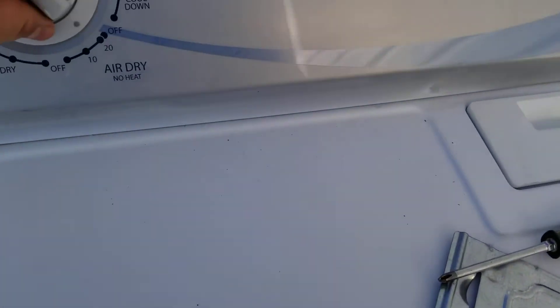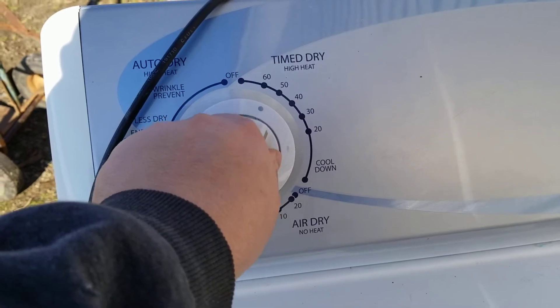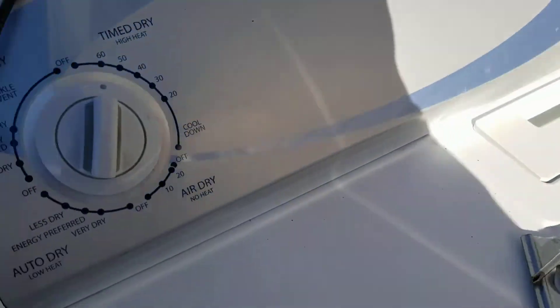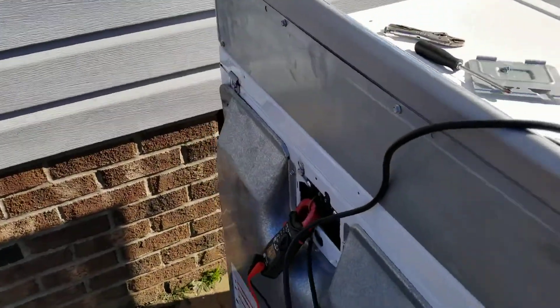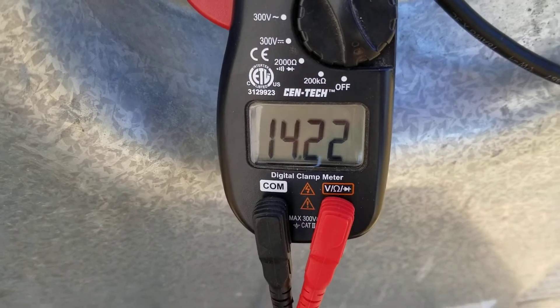Not bad. Then we're going to turn it off and put it on normal time dry, and you'll see the current is going to go up. Now the heating element has been turned on, and now we're drawing 14.2 amps.